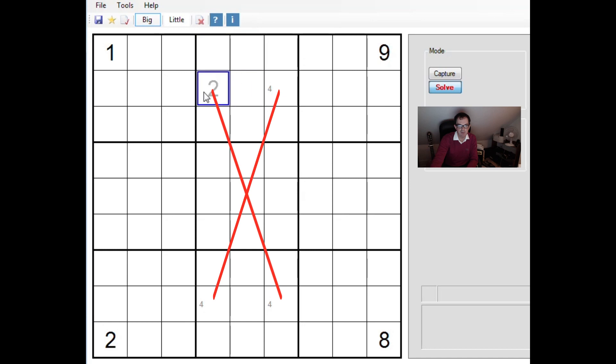For example, if this was the real four in row two, that would force this to be a real four, and clearly there couldn't be any fours anywhere else down those two columns. Vice versa, if we made this the four instead, you can see the same logic applies — we end up with fours in these two positions instead, and no more fours in the columns.